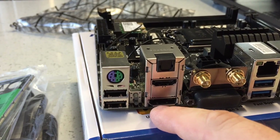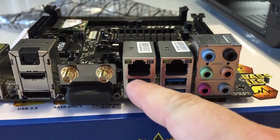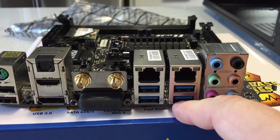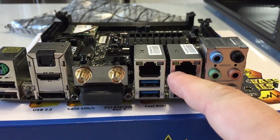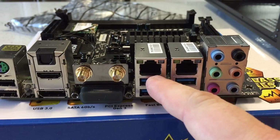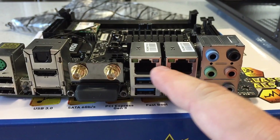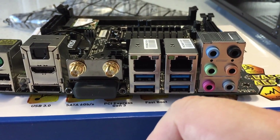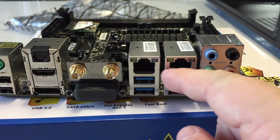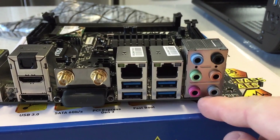I'll have the specs in the description. Also on the back there's DVI, four USB 3.0 ports, and it has dual NICs. It has something to do with gaming — being on the clearest gaming network — but I honestly don't know exactly the reasoning behind it, so I'll have to do some research and get back to you. Here are all your audio outputs as well.